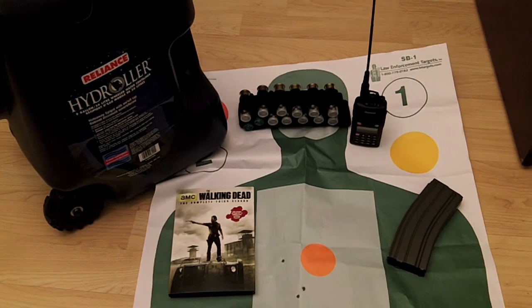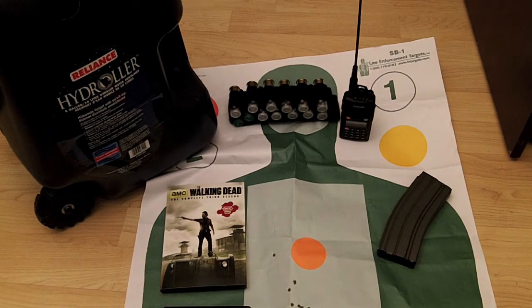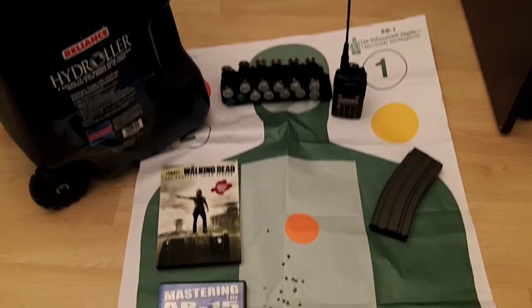You can pick one up at Gander Mountain or online — I think they're around 30 to 40 dollars, but they're definitely well worth it, especially for camping. It's got a spout that comes out of the top so you can pour water easily.